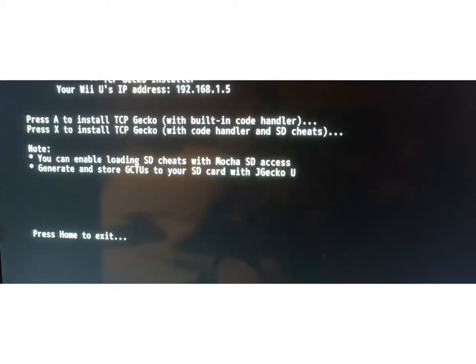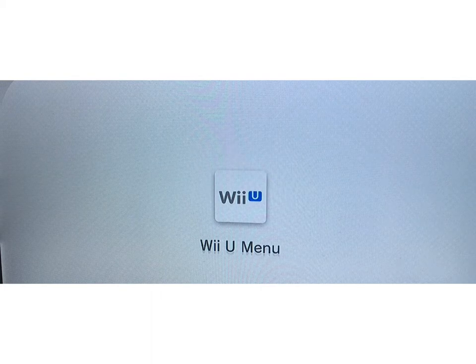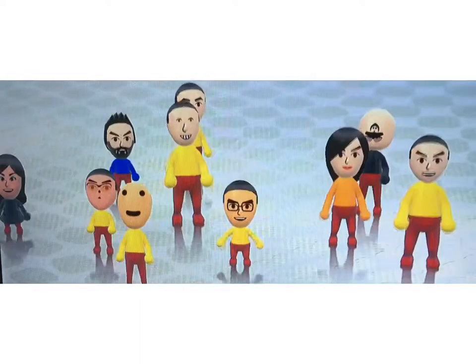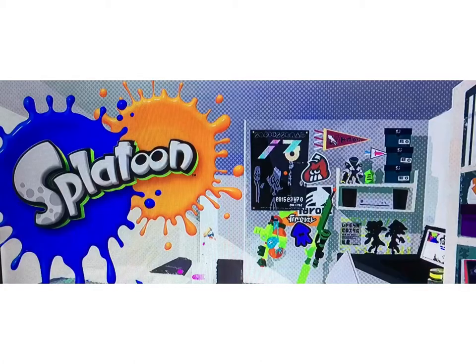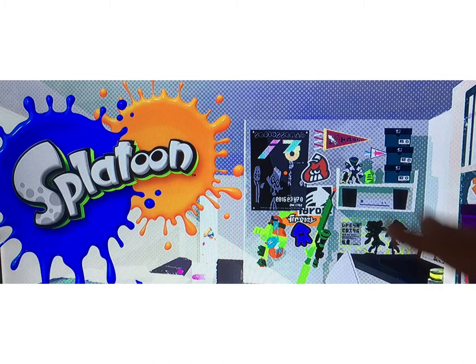So once you're here, guys, you're going to want to press X, and then it'll take you there. It's going to load, and while it loads, you have to have Splatoon already there. So then open it up. Then you're going to have to go to the computer. But before I do, let me clarify that you would need to be at this part — not exactly right where it's opening up, but where it's going to the news. You would have to be there.